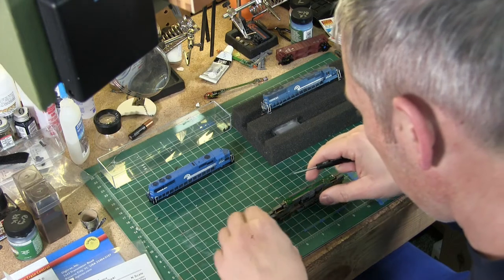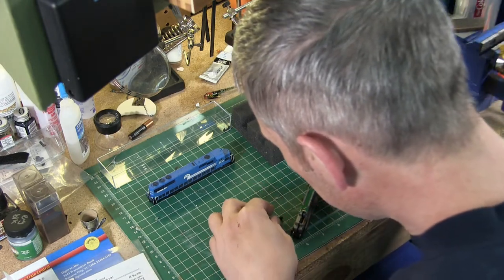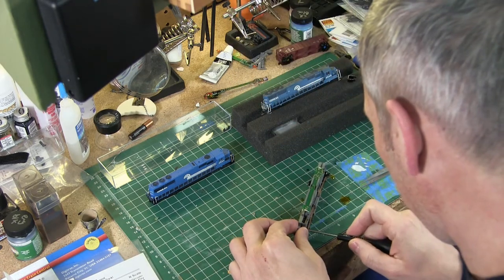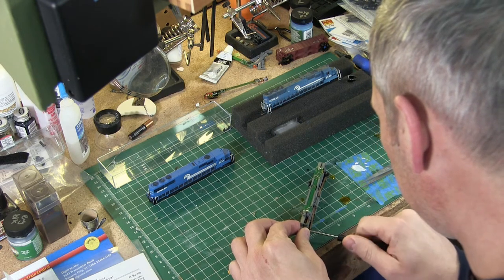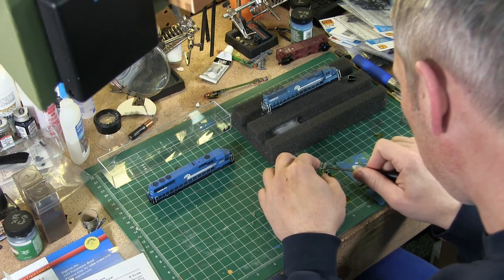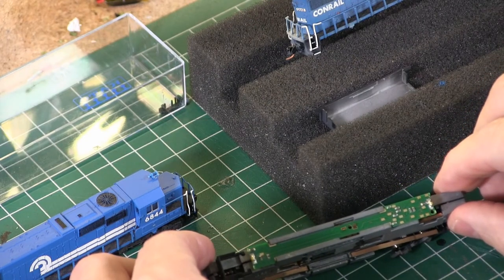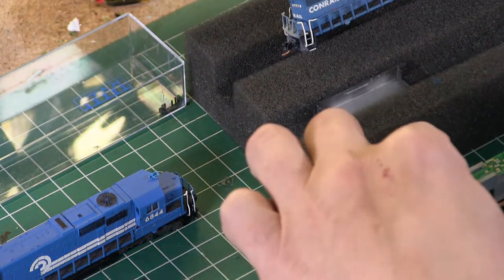And there we go. I'm just going to tighten up the screws and button up this chassis. You can see the motor tab sticking through the board. So that wraps this unit up.